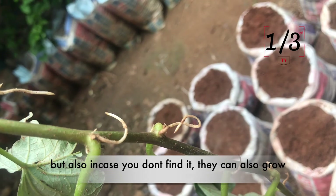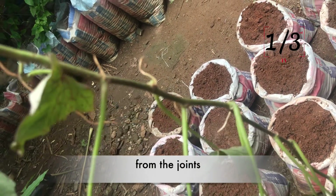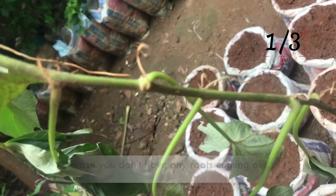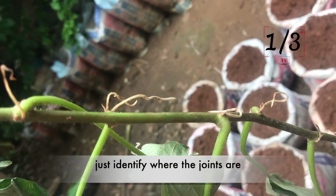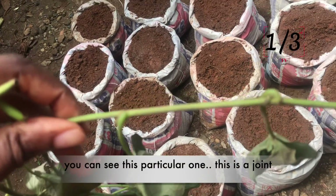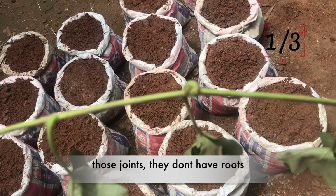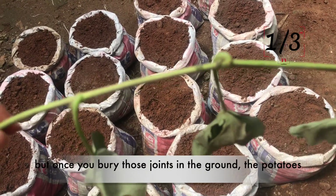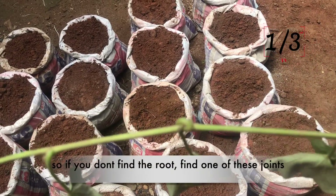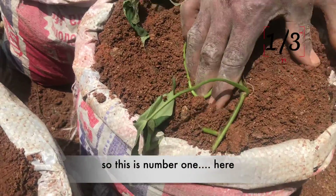Also, in case you don't find any roots, they can also grow from the joints. So if you don't have any roots coming out, just identify where the joints are and bury those joints in the ground. You can see this particular one — this is a joint. Those joints don't have roots, but once you bury these joints in the ground, the potatoes are going to grow out from those joints.